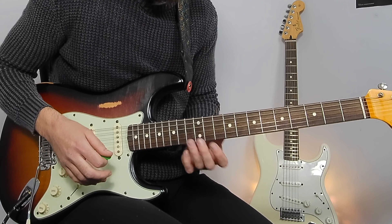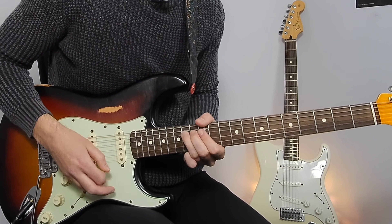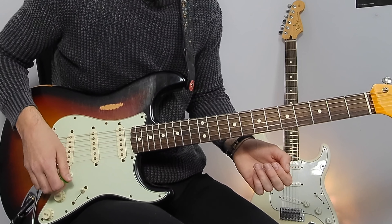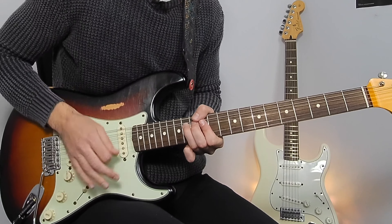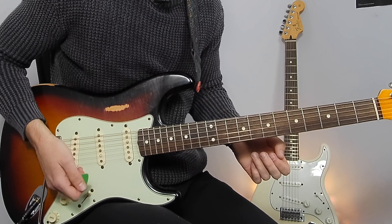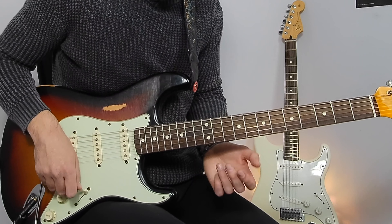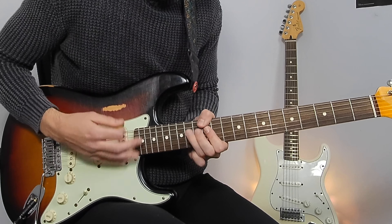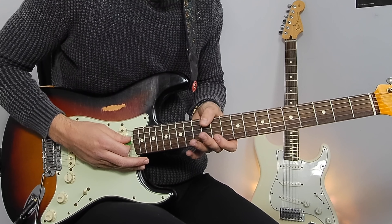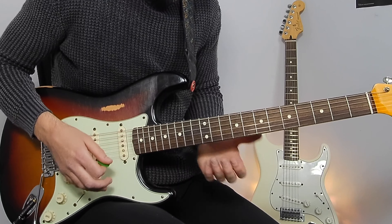We're starting on a big bend on the 14th fret on the G string. It's got this kind of funky rhythmic feel. I'm muting unwanted strings with my first finger on my left hand and my thumb around the neck. It's got this loose feel.